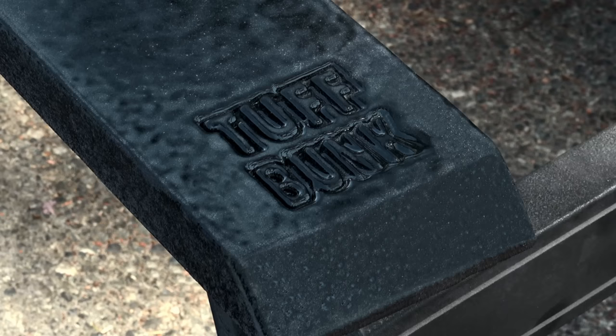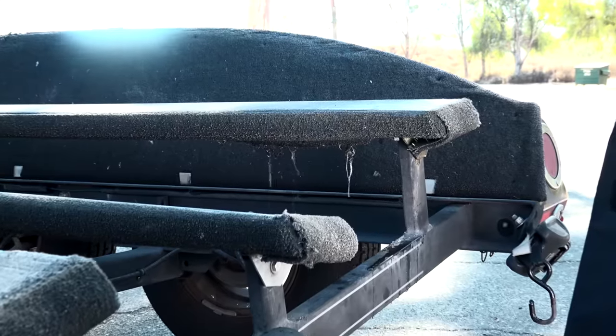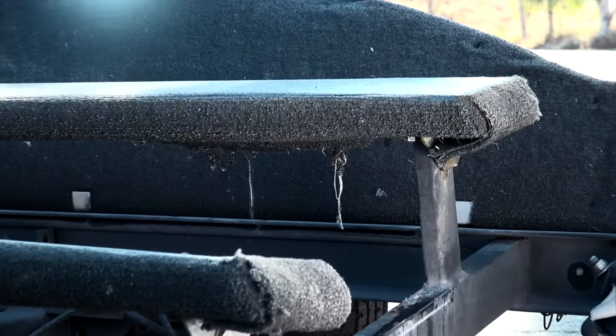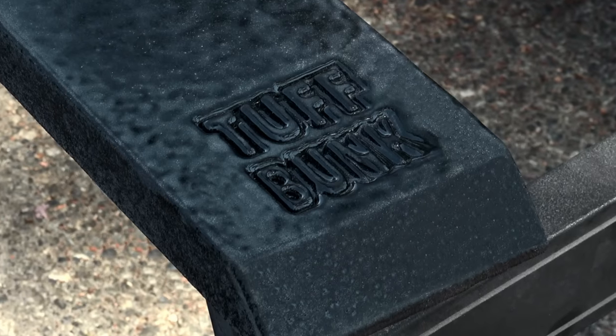Super excited to tell you about a brand new product — Tough Bunk. Just the first look of it, I was super excited. I got them on my trailer and have traveled all across the country this last month fishing a variety of different circuits, taking my boat on and off the trailer hundreds of times. This product is very durable — it's going to last a long, long time. It doesn't have water retention, and inherently when you have that with a carpeted bunk, you're going to get premature aging, rust out the trailer brackets and bolts, and also transfer quagga mussels. This is basically a dry and clean product that's built to last a lifetime.